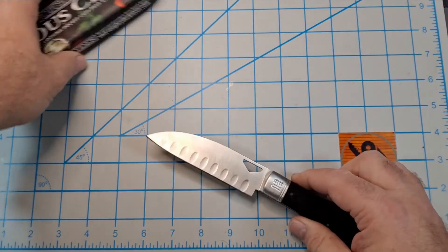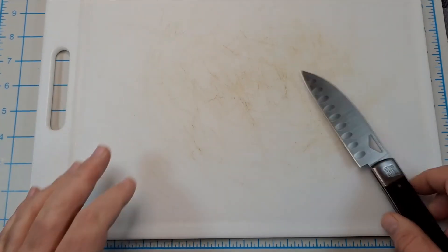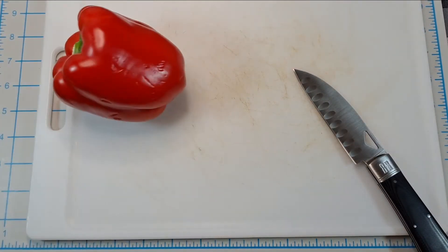Let's do a little cut test. I'll bring out a cutting board — the only thing I have is a pepper so let's try this.